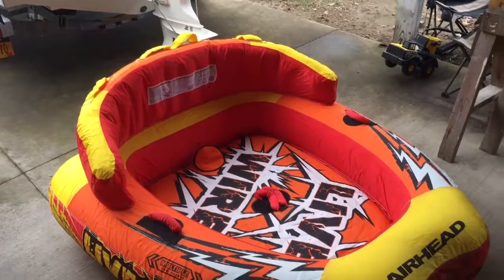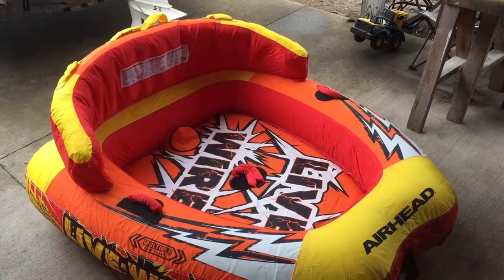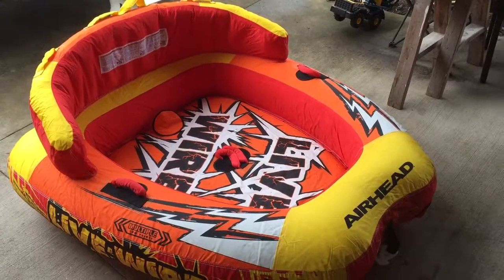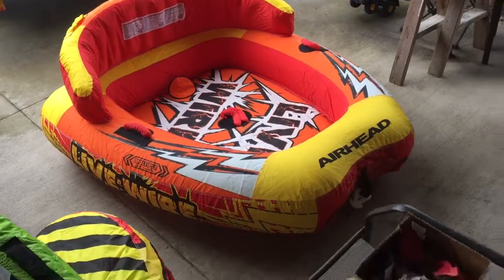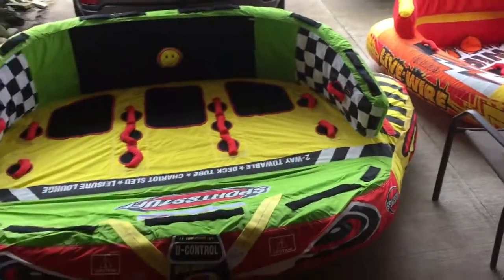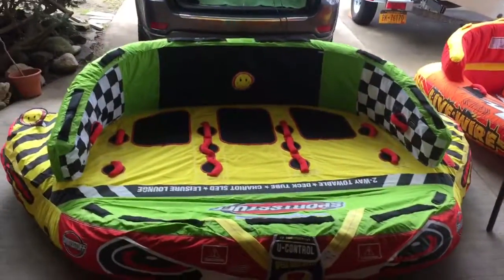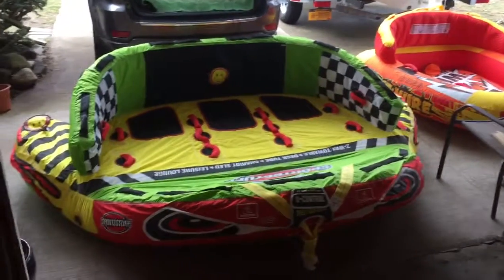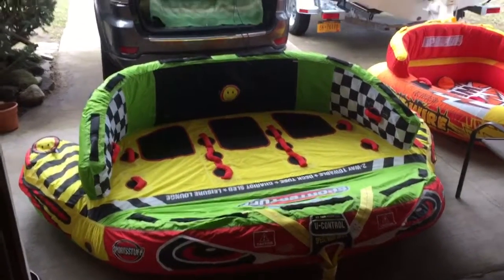This is the tube we had last year, and this is the tube we added this year. We're going to be doing tube wars this year.